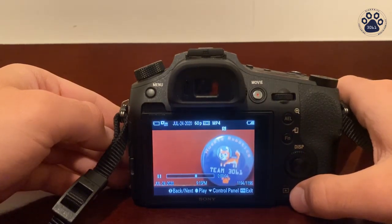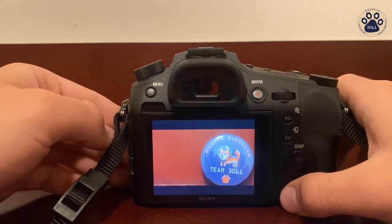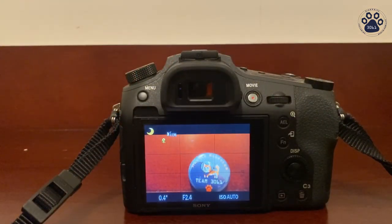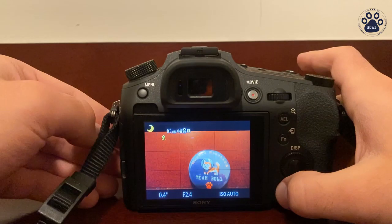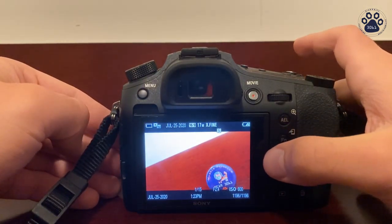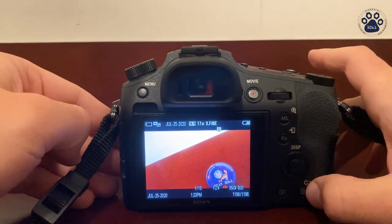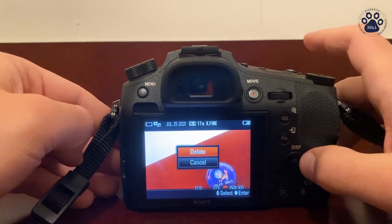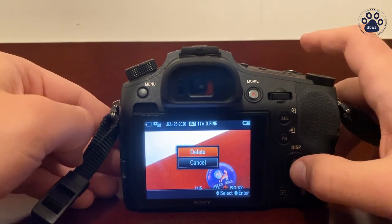To go back you press the playback button again. To delete the picture that you just took, you press the playback button, go to the picture you want to delete, press this button over here to delete it, and confirm your choice using the control wheel and the center button.